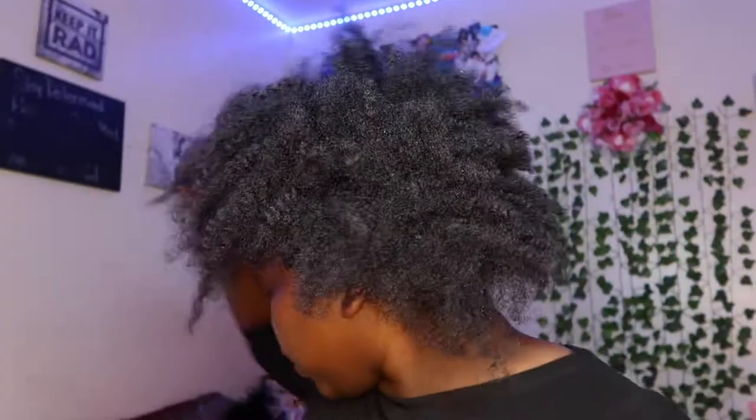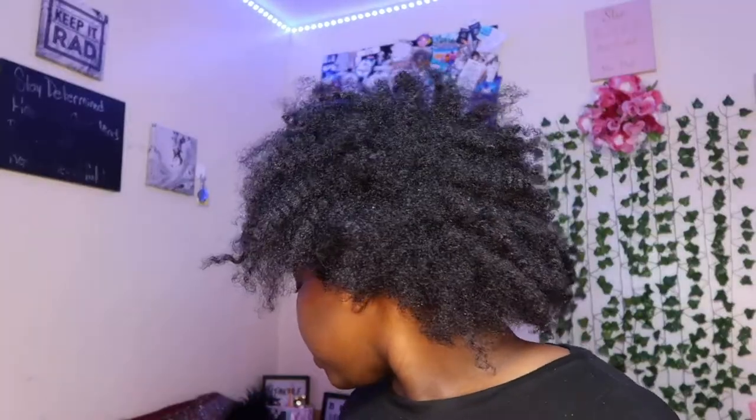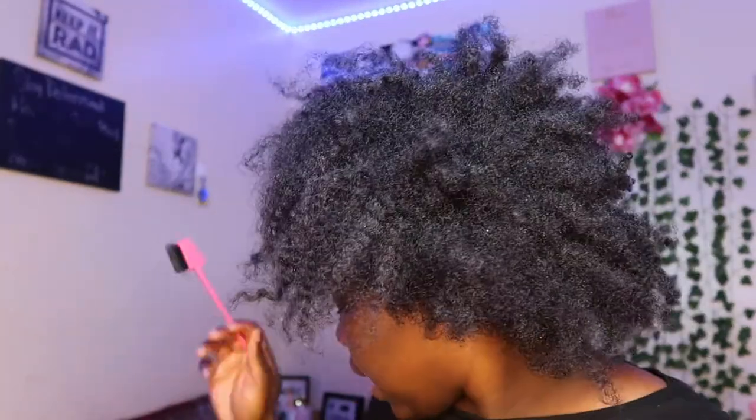So first, my head is a little dry because I just came from outside, so we're gonna spritz it with some water. I got this bottle from Amazon — I might link it in the description box below. My hair is pretty damp now. For this puff, I literally only used three things: my edge control, my edge brush, and my edge booster. Oh yeah, my brush — so four things.